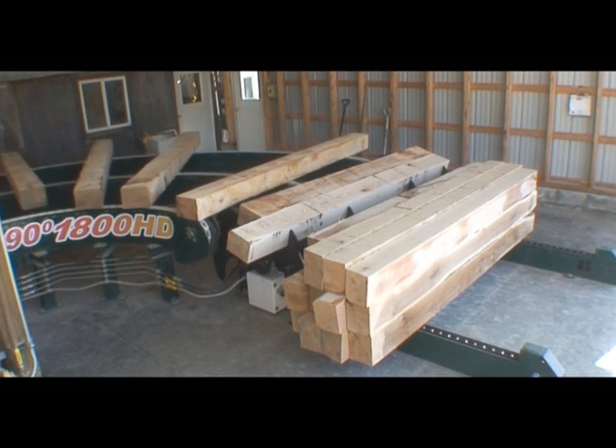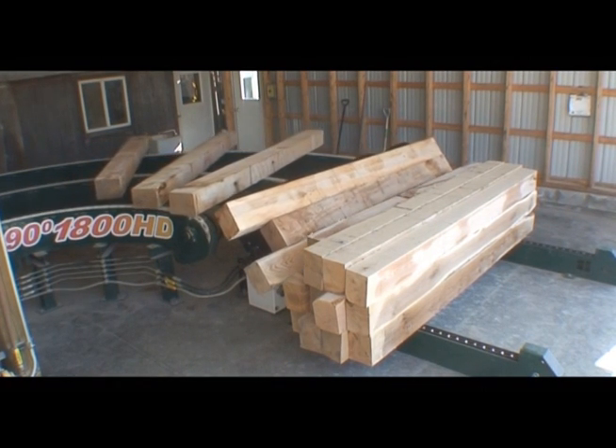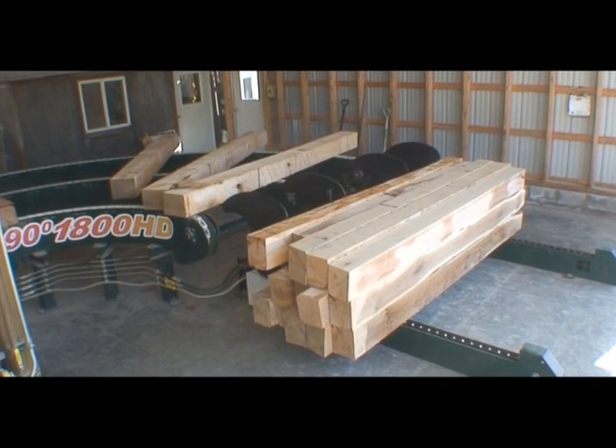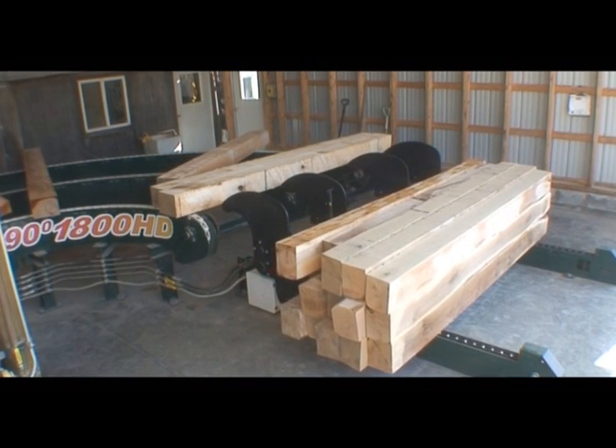The TS-4000 Automatic Stacker includes the stacking assembly, gearbox, drive, and controller. Support equipment like the 90-degree deck and roller assembly with pull-offs, as seen here, can be made to order by Mill Innovations and Design, if needed.